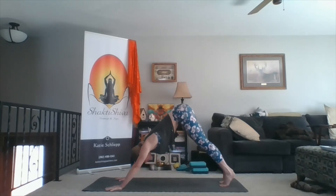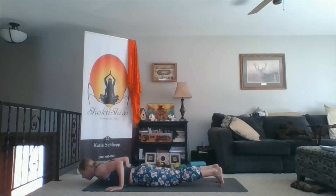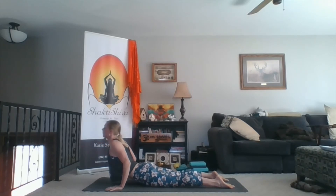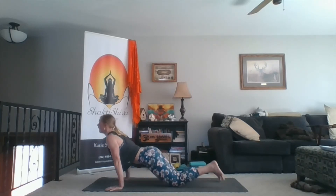Inhale, forward to plank. Exhale, to the belly — through the knees if you need to. Inhale, cobra: chest forward and up. Exhale, down dog.